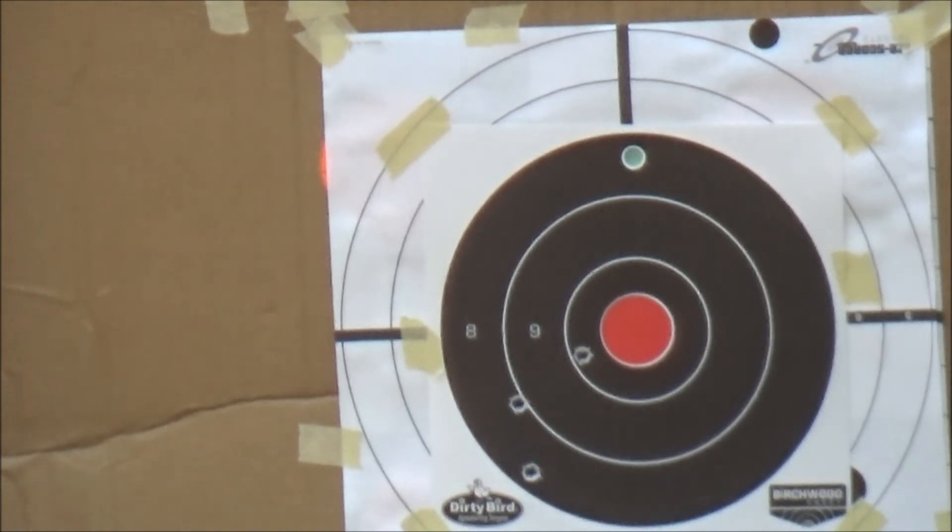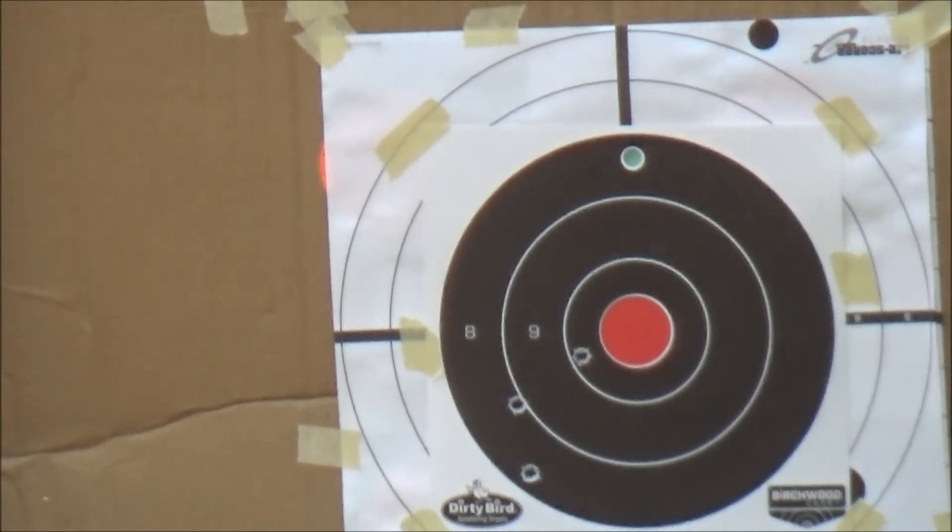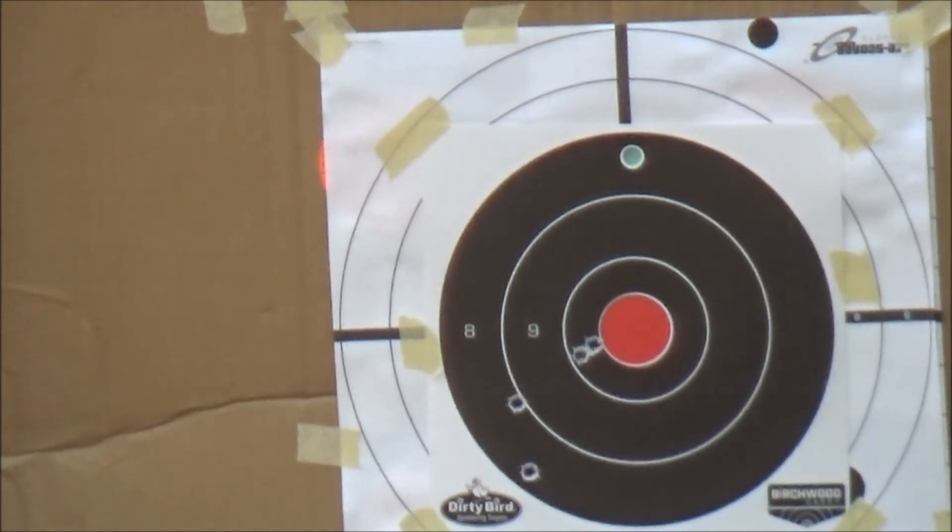Yeah, we're doing better now. Let's bang it over one more click. Take another shot.